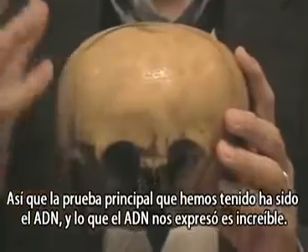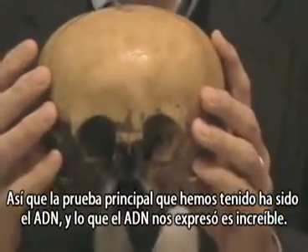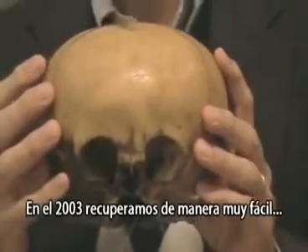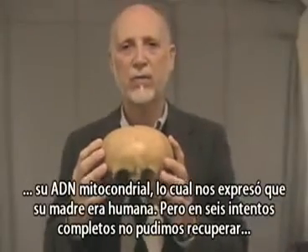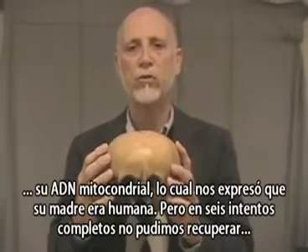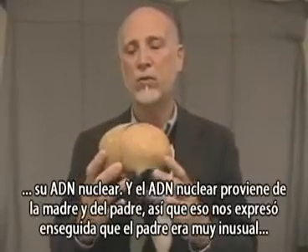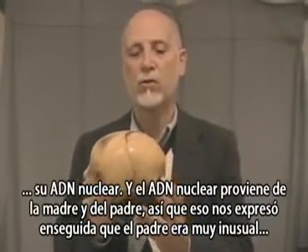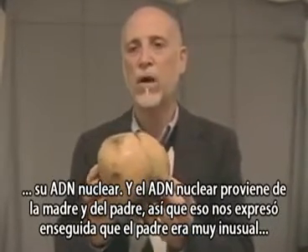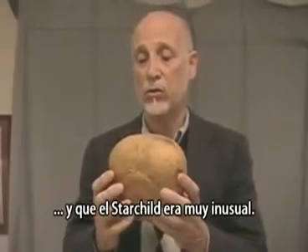The main test we've had has been DNA, and what the DNA has told us is remarkable. In 2003, we recovered very easily its mitochondrial DNA, which told us that its mother was human. But in six full attempts, we could not recover its nuclear DNA. Nuclear DNA comes from your mother and your father, and so that told us right away that the father was very unusual, and the Starchild itself is very unusual.